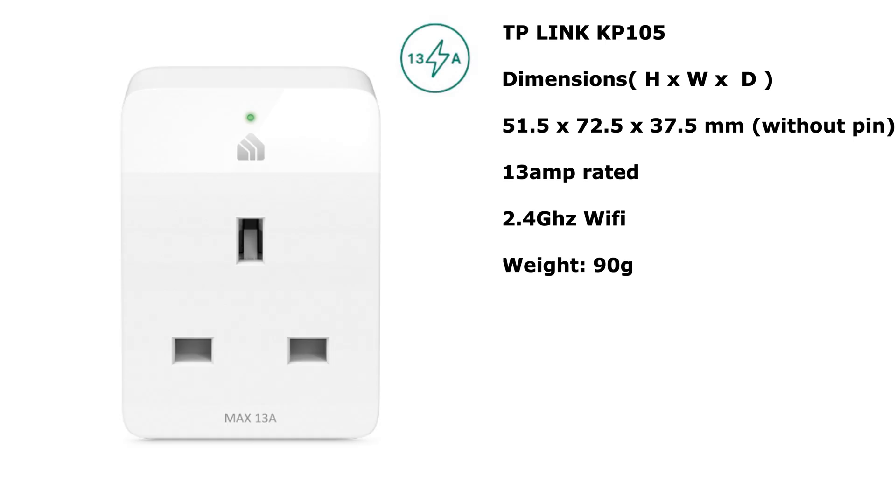The KP105's dimensions are smaller: 51.5mm high, 72.5mm wide, and 37.5mm deep — and that's apparently without the pins. The weight on this one is 90 grams, so a lot lighter. The maximum load is the same though, at 13 amps.